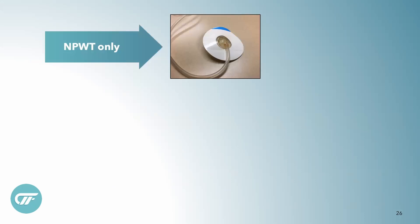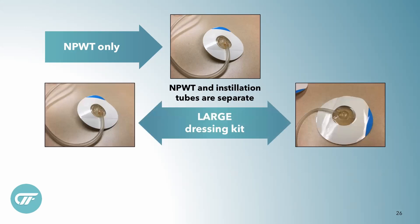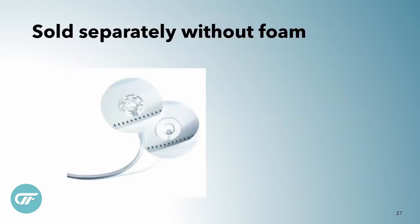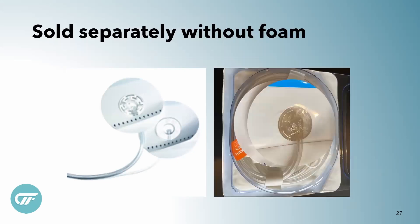They also have new negative pressure ports. Here's the Sensatrac. In a large dressing — whether it be Cleanse Choice or Cleanse Choice Complete — you're going to have an installation port that is separate from the negative pressure. In the medium kits, they're actually one together: installation on one side, negative pressure on the other, which makes sense since a smaller wound wouldn't have room for two ports. They also sell these two separately without foam. We put them on our shelves because a lot of times, even though we could use a medium foam, we want installation and negative pressure separate — especially if the wound is really dirty and you have a lot of stuff coming out. The combination one might have more blockage alarms, and if you have them separate it works pretty well.